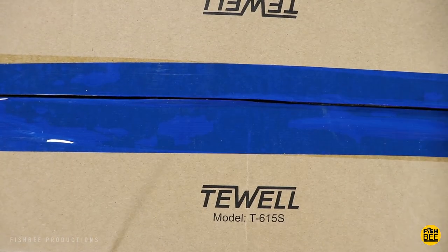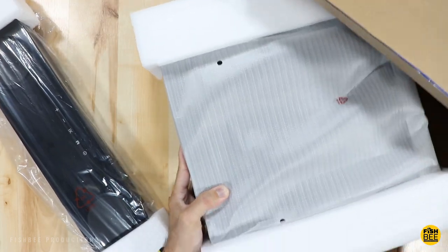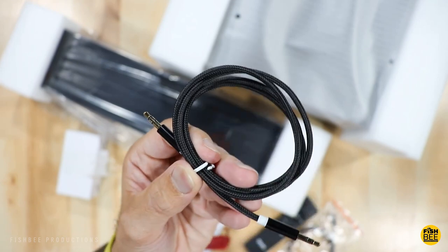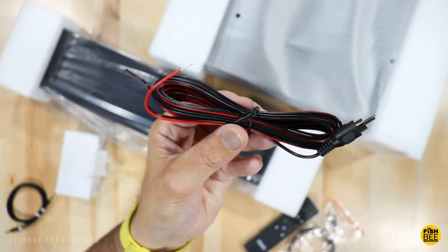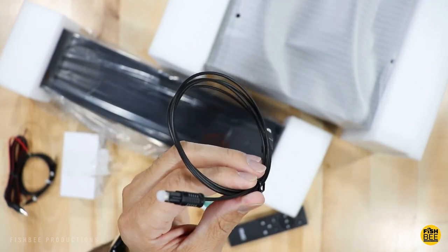This does have an equalizer, Bluetooth, a 3.5 millimeter auxiliary jack, and optical input. It comes with a braided 3.5 millimeter audio cable, an audio cable for the subwoofer, and an optical audio cable.